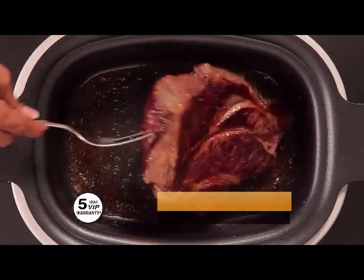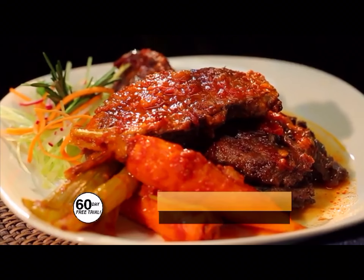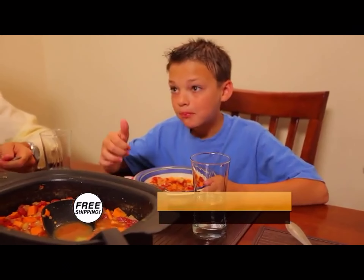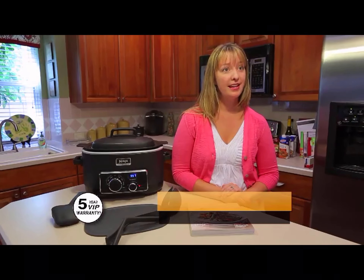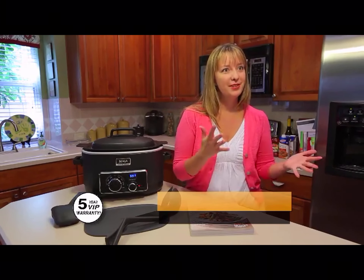Serious slow cooking with the Ninja is revolutionary — I can sear food and then slow cook in the same pot, and I've never been able to do that before. A lot of times people go for fast food and you don't know what's in it. You have all the control with your Ninja and with the recipes. Slow cooking is a way to get the meal started before I even leave for my day, and when we come home, we're done.